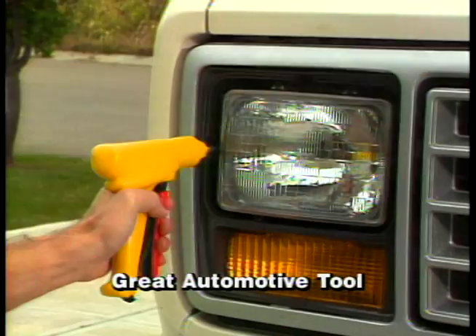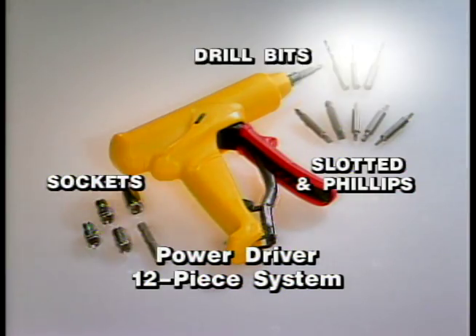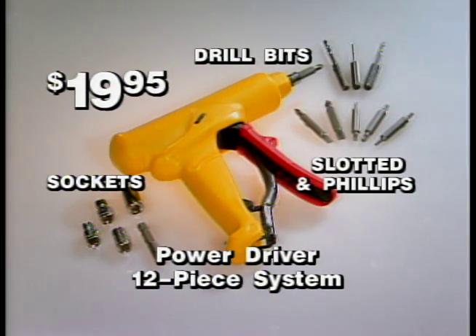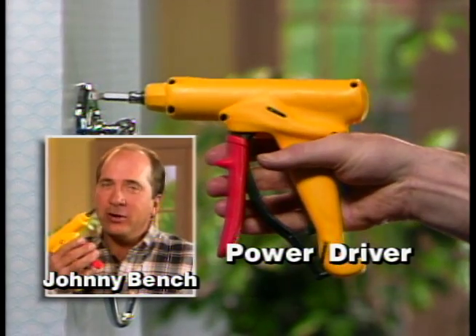get the amazing 12-piece PowerDriver system, complete with slotted and Phillips head, plus sockets and drill bits — 12 pieces, all for just $19.95. Here's how to order PowerDriver.